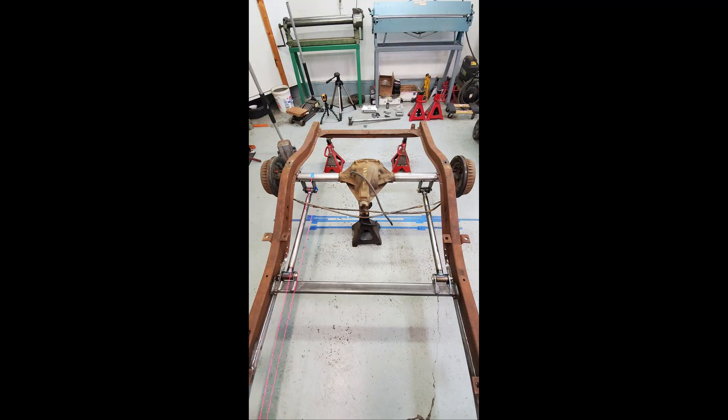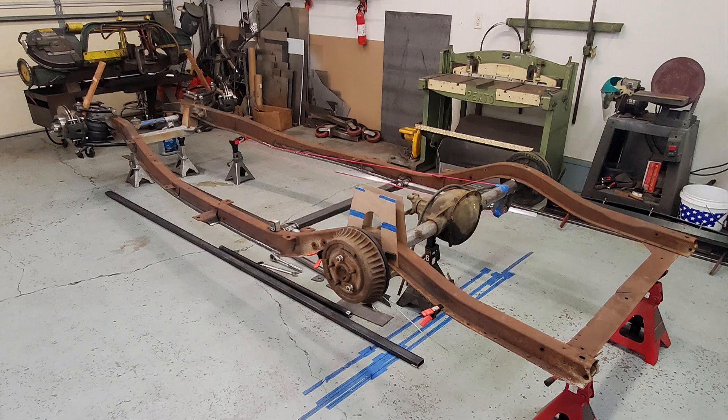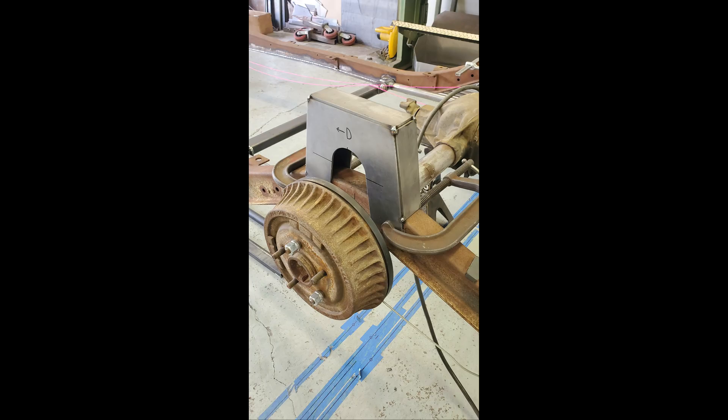Then I made some brackets to mount the non-adjustable side of the link on the cross member and tacked on the lower link brackets to the axle. You can see the pink string I am using to check the roll center. Next up I began working on designing the C-notches for the frame rails. These notches allow the axle the full range of motion required to lay the car on the ground.